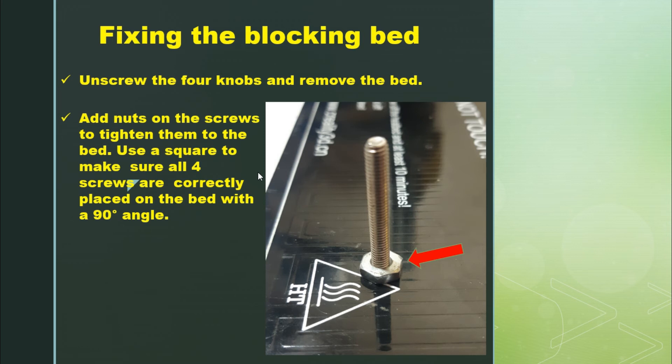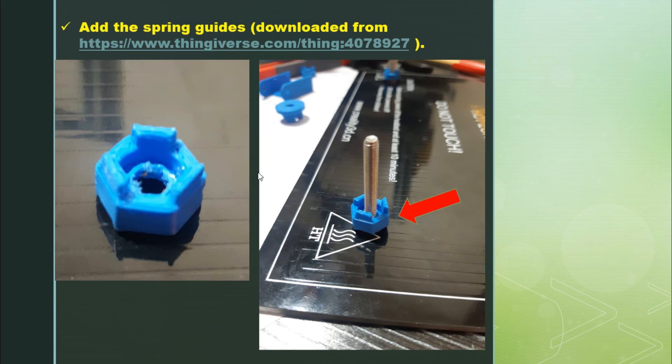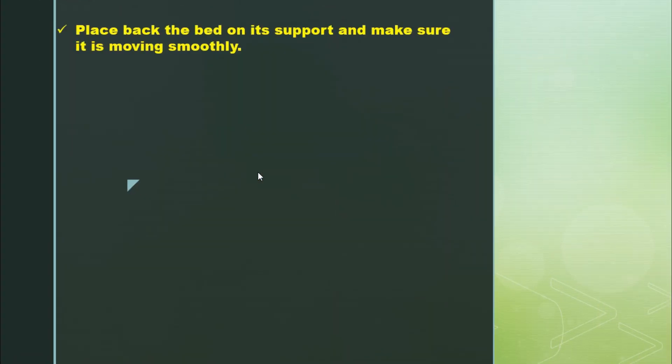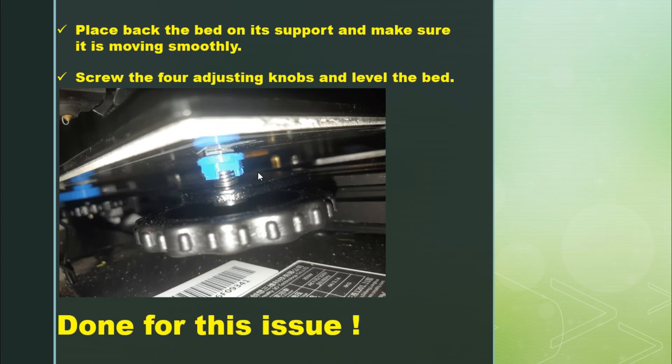Then I add the spring guides — I downloaded these spring guides from Thingiverse and the link is in the description. I insert the spring guides on top of the nuts, then insert the springs into the spring guides. After that, I place the bed back on its support, make sure it moves smoothly, and finally screw the four adjusting knobs and level the bed. That's done for issue two.